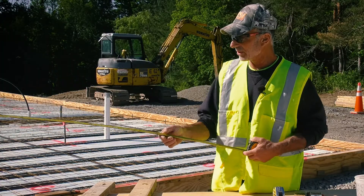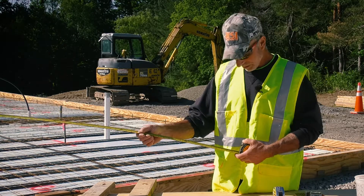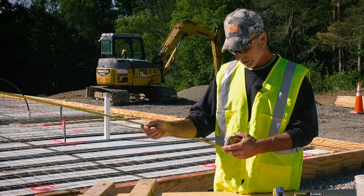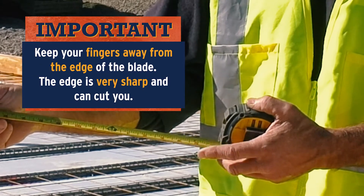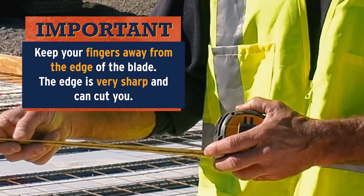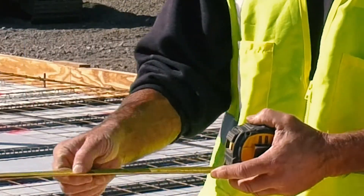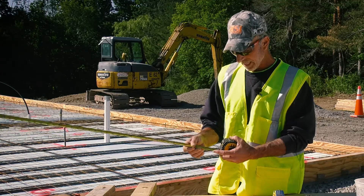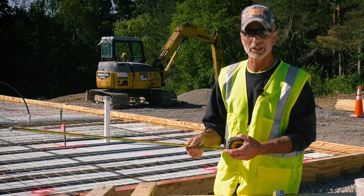Take a look at the curve on the blade as it's being retracted. Here's an important safety tip: keep your finger on your other hand away from the blade, because the edge of this blade is sharp. When it's retracting in fast, it's going to slice your finger open. Make sure your other hand is not close to the edge of that blade.